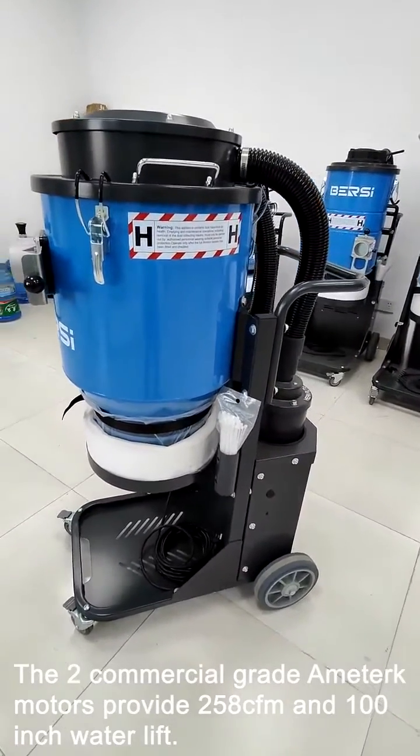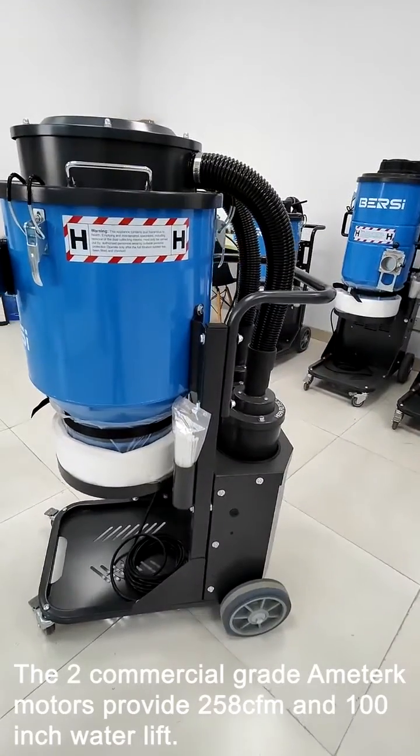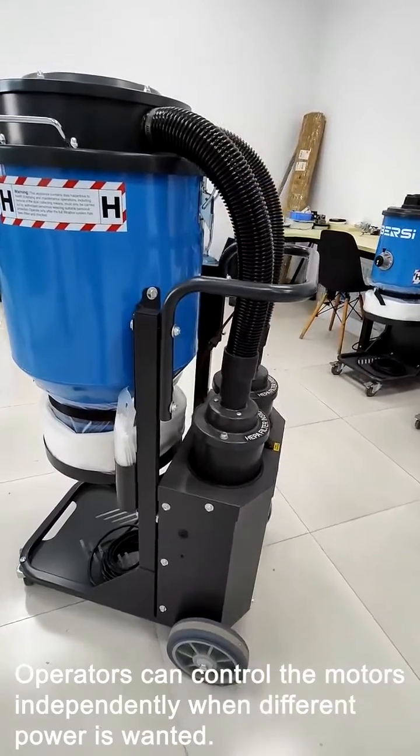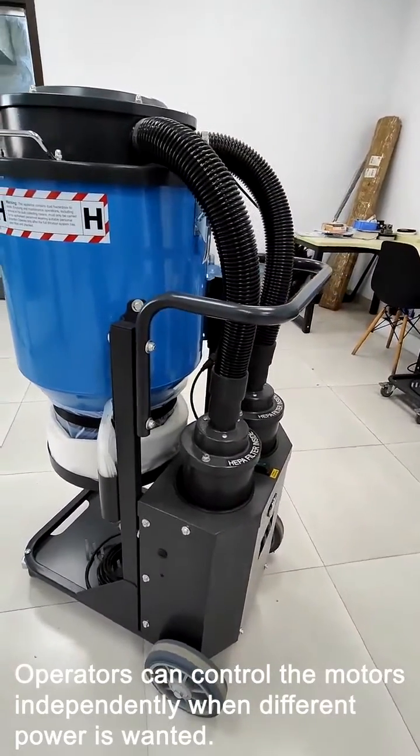The two commercial-grade Ametek motors provide two 58 CFM and 100-inch water lift. Operators can control the motors independently when different power is wanted.